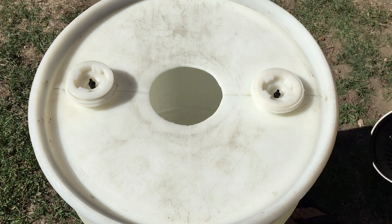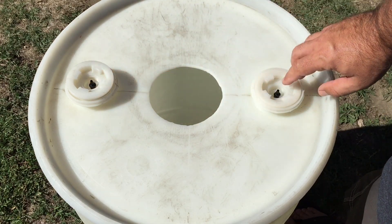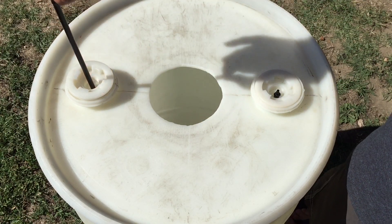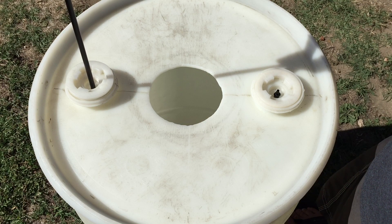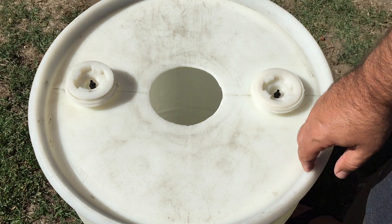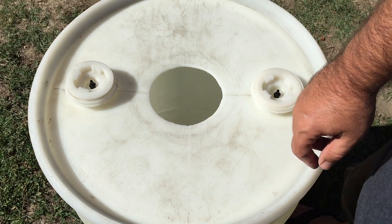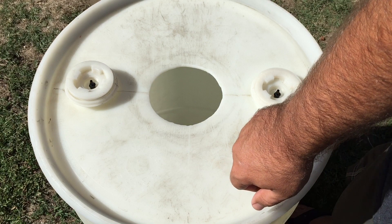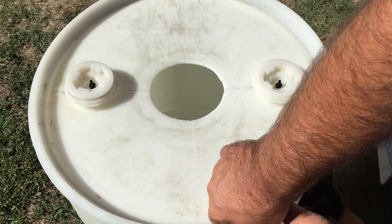I got the net pot in there, and then instead of removing these caps I basically just cut a hole — drilled a hole right through here — and then I added these little 360-degree spray nozzles that you can get from Home Depot or Lowe's. I might put a link to them on Amazon for you guys.